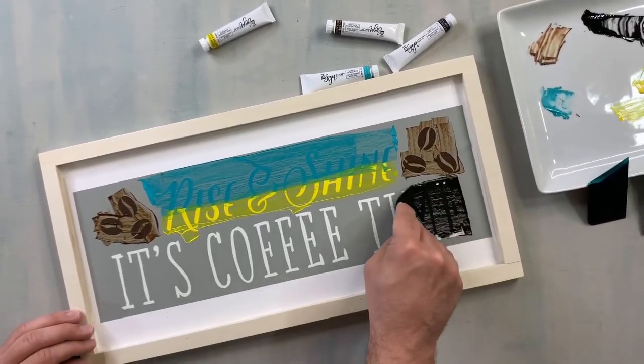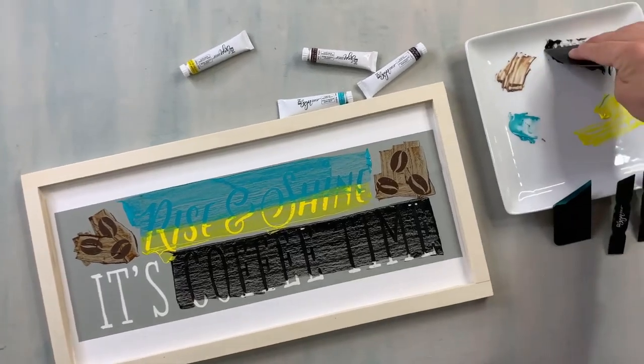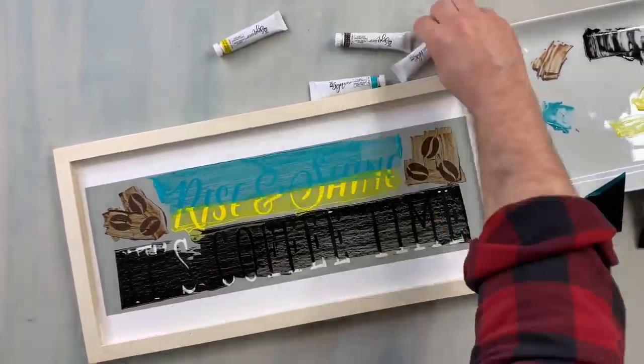Today we're partnering up with Plaid Crafts and working with their new Folk Art Sign Shop. Yes, we're super excited. You see these signs everywhere — they're in stores, they're on Etsy — but they're pretty expensive. Plaid has come out with a way to turn you into a sign-making expert, whether you sell them online or you like creating for your own home and your friends to give as gifts. Plaid has really thought about everything for this system.